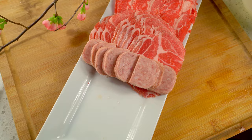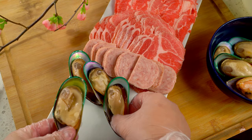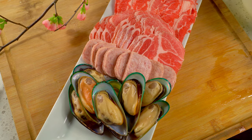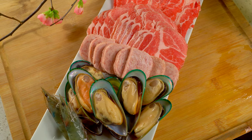For seafood, I've selected mussels and shrimp. Any kind of meat and seafood will work for hot pot — this is just what I have.